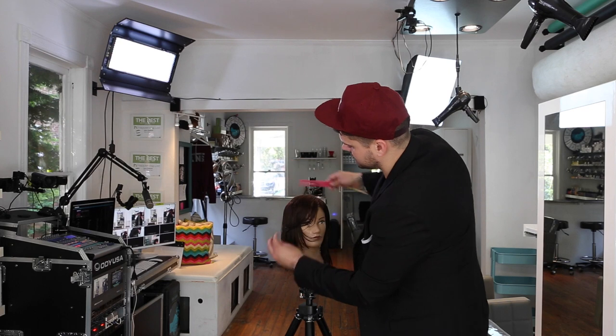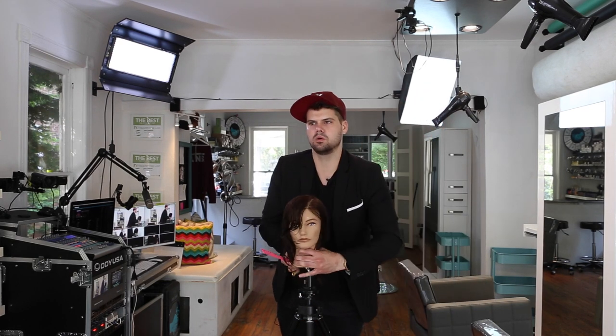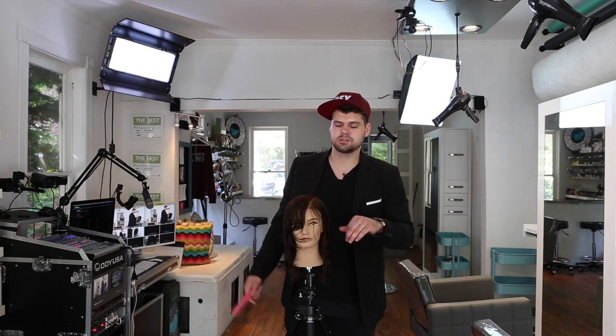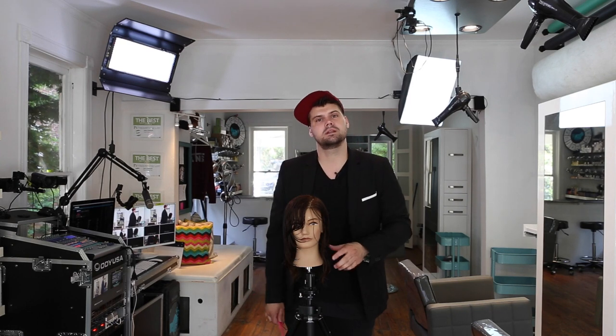That side bang can kind of kick over and it works really well. I'm not going to do the whole haircut for you guys — you would do the same exact thing on the opposite side, pulling everything over. We'll keep this video nice and short. I hope you guys enjoyed it. Please leave your comments below and let me know what you want to learn. This is freesaloneducation.com — make sure you subscribe and we'll see you guys on the next video. Thanks.